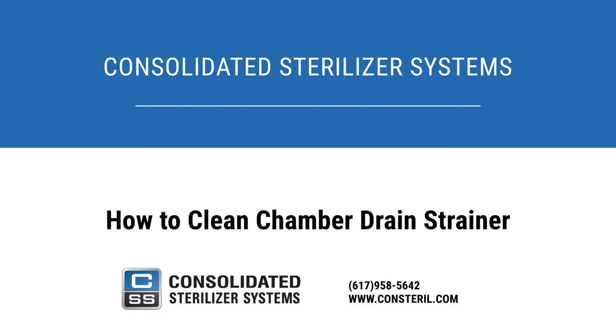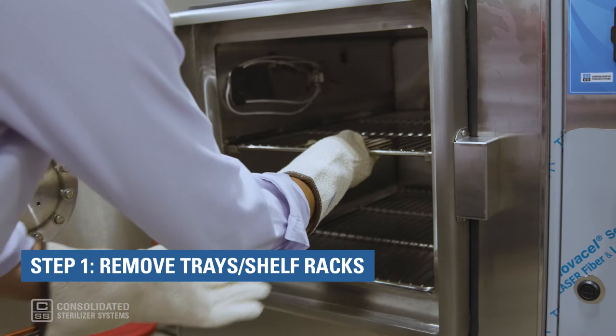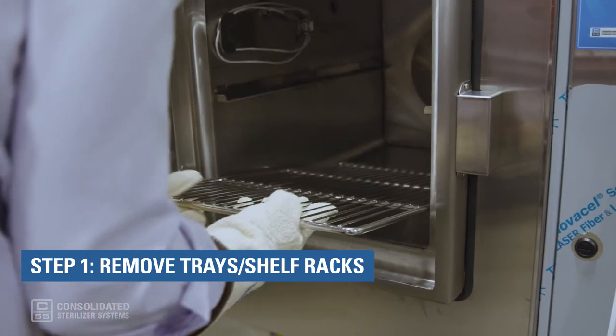Here's how to clean a chamber drain strainer in your autoclave. Step 1: Remove the trays or racks.